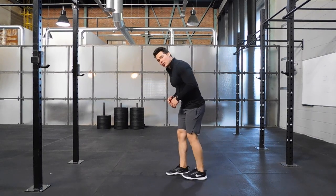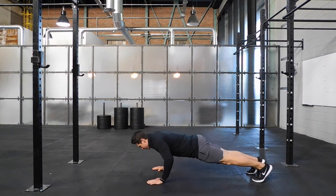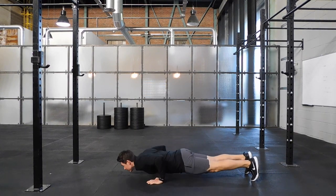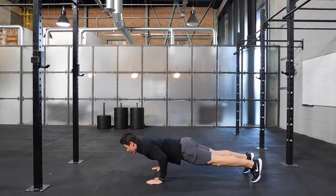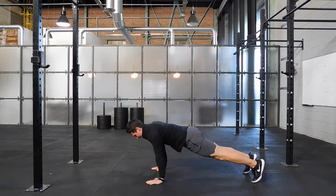You start in a conventional presser position. Now instead of dropping straight down, you drop forward — so as you lower the chest toward the ground, you drop forward, push back, and return to centre. Drop forward, push back, and centre.